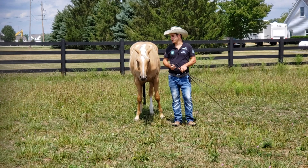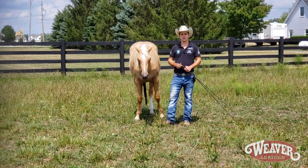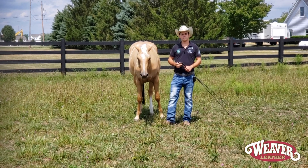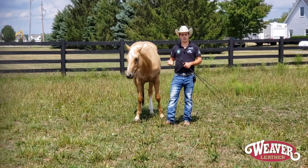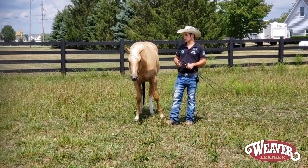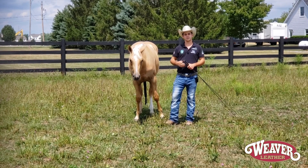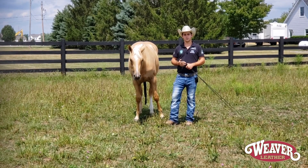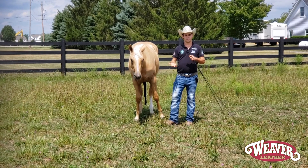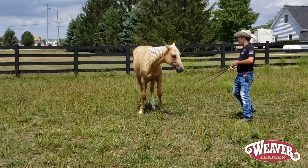Hi, I'm Luke Gingrich, and today I have Chloe with me to do a video for my sponsor Weaver Leather on how to integrate liberty work into other aspects of your riding. I'm going to be showing you our liberty circles and how a couple of different aspects of that can translate over into when we are riding and how they can benefit each other. So I'm going to go ahead and get started here on the circle.